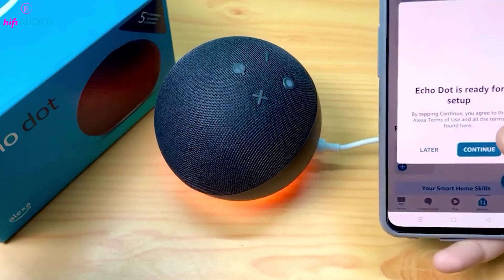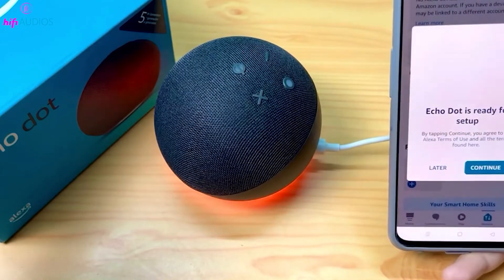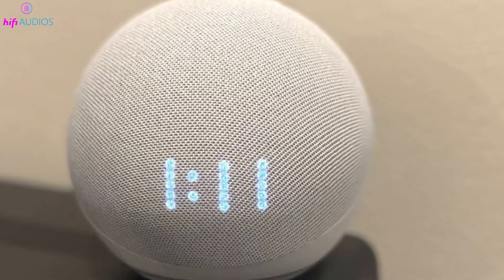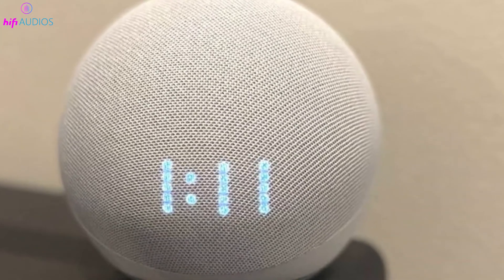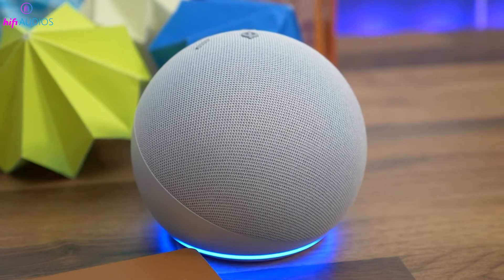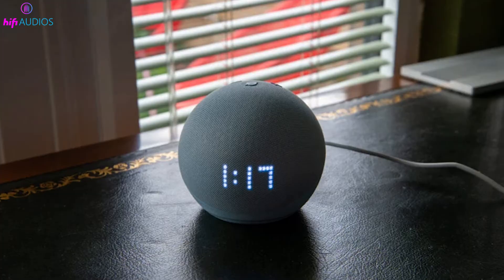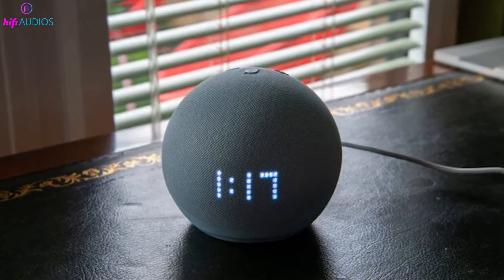If the microphone is fine, try a power reset. Unplug your Echo Dot from the power source, wait for about 10 seconds, and then plug it back in. This can refresh the system and get the Action Button working again. If a quick reset doesn't help, leave it unplugged for a minute or so for a more thorough reset.